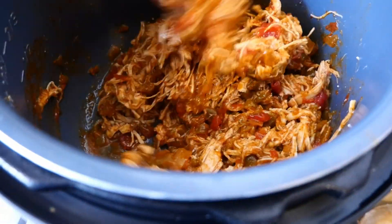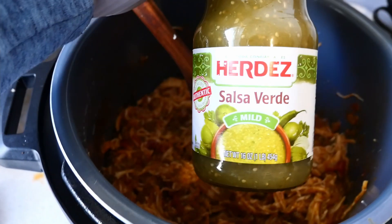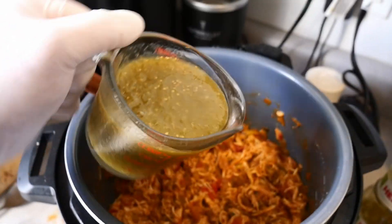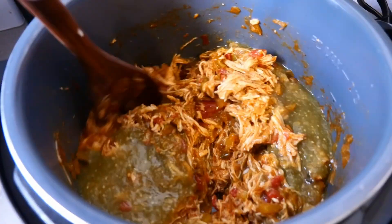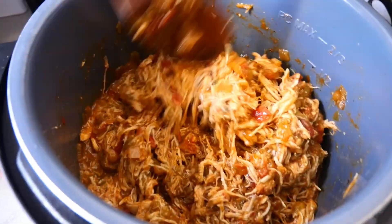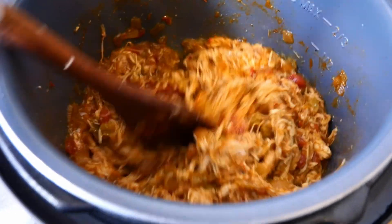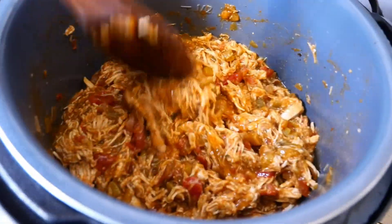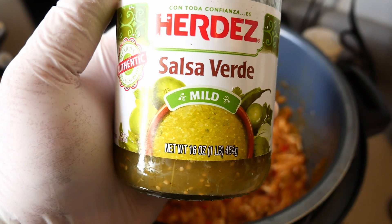We're going to stir that around for a couple more minutes just to make sure it's incorporated everywhere equally, and then we're going to add some of the salsa verde. We've poured out a cup of the salsa verde and we're going to get that poured in and mixed up. If you wanted this greener, you could just leave out the can of rotel and season it with some less red seasoning packets. We're going to add the remainder of this 16-ounce jar of salsa verde.